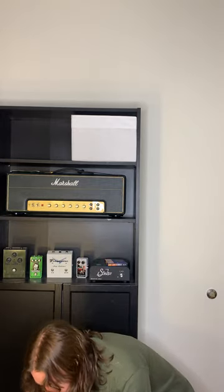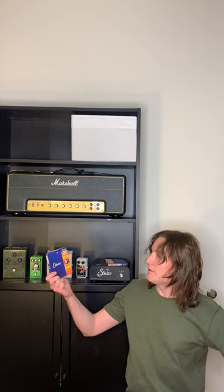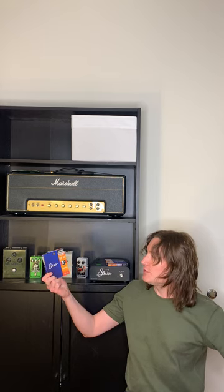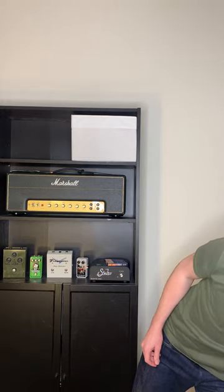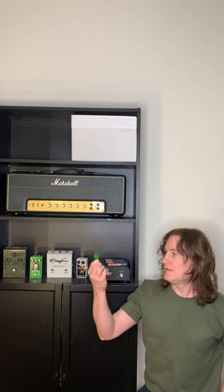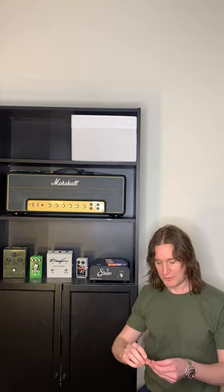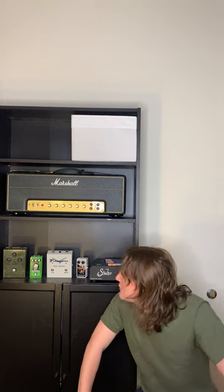For strings I use Elixir 9-gauge, 9 through 42. They're great because they're coated — I burn through strings really quickly without them. As for picks, I use Dunlop mediums. They're great, easy to buy, and I've been using them forever.